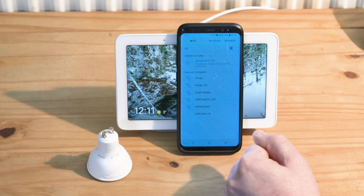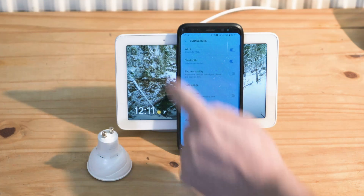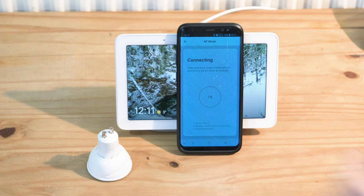Dismiss, then go back once, go back twice using the bottom button, and choose Tuya Smart. Now it should be connected and finding the device.